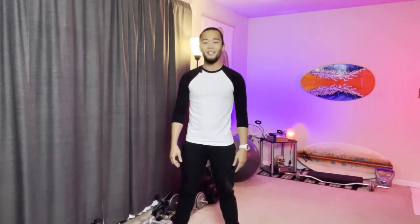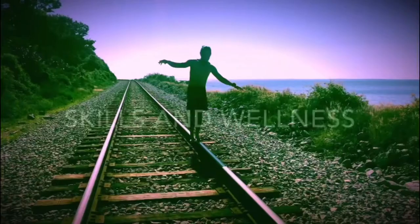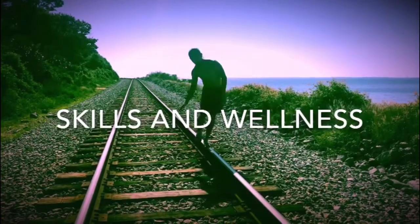In today's video, we are going to do exercises that will improve your movements, especially if you have Parkinson's disease. Hi, I'm Nathan. I'm your occupational therapist. My goal is to help you be more consistent with your exercises and therapy at home.